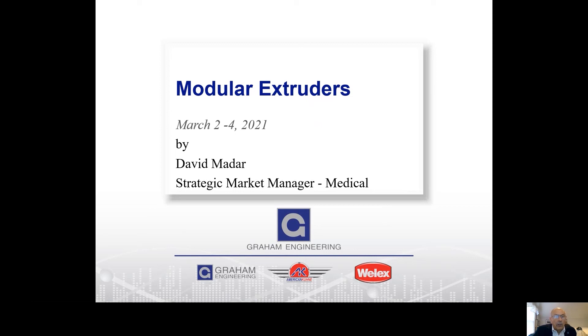Welcome to this presentation on Modular Extruders by Graham Engineering. My name is David Madar, the Strategic Market Manager, Medical at Graham Engineering, American Kuna brand. Today we're going to talk about our modular extruders, how they may be able to help you in your extrusion needs, and their advantages.